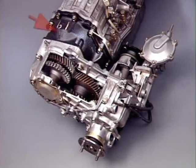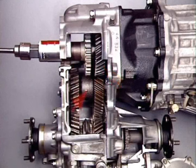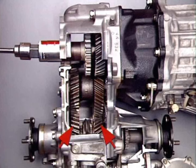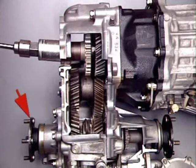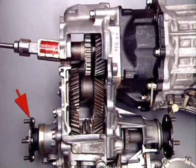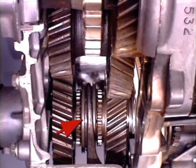This transfer case is bolted to the rear of the transmission. Drive is transmitted from a helical gear splined to the output shaft through an idler to the output shaft pinions. They are free to rotate on needle roller bearings on the rear section of the output shaft, and have external dog teeth facing an engagement hub and sleeve splined to the shaft.